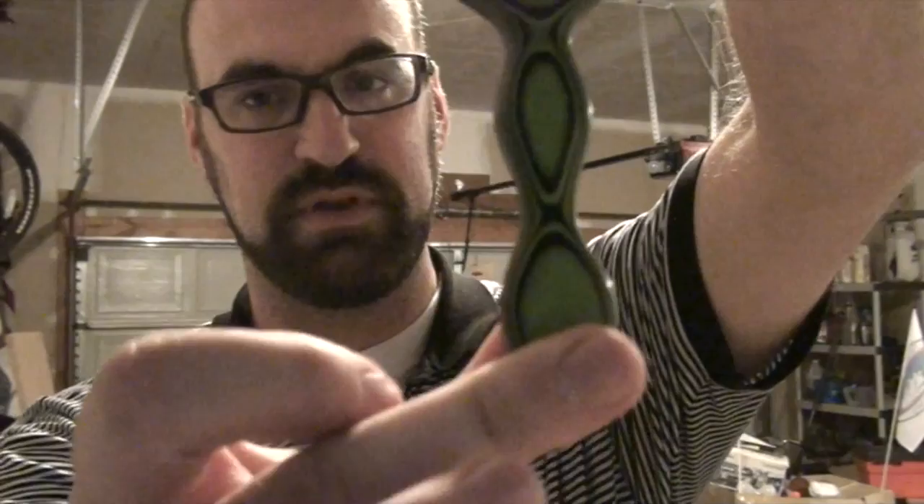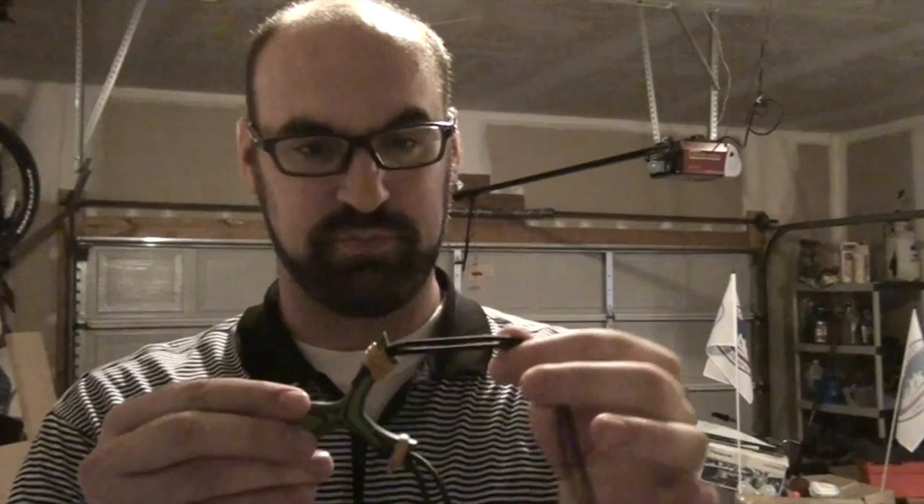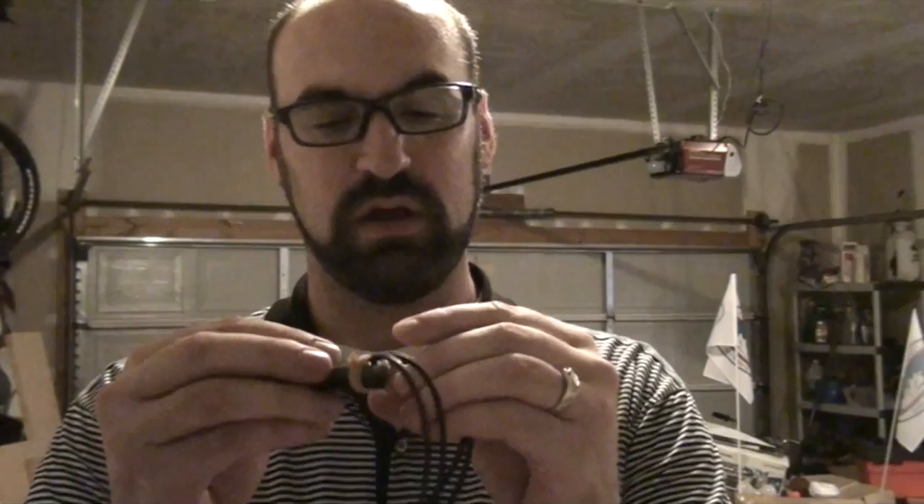Hey everyone, today I'm going to do a quick shooting and review of a frame that I received as part of a trade. If you've seen my quick overview video that I just put out not too long ago, you'll recognize this wonderful little Martin Whippet Mini Moocher. As I mentioned in that video, this did not come banded. I put on the double 2040s and I used the wrap and snare method, pioneered by Toddy.